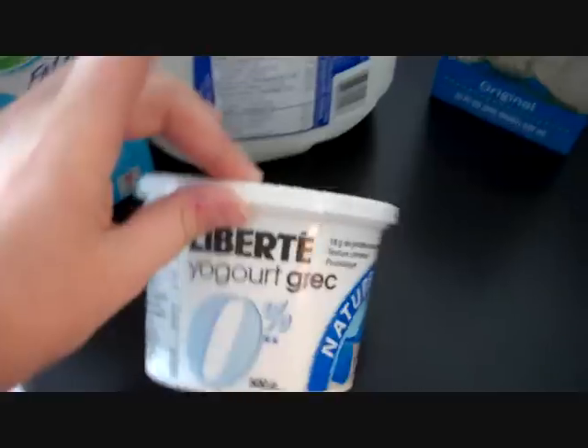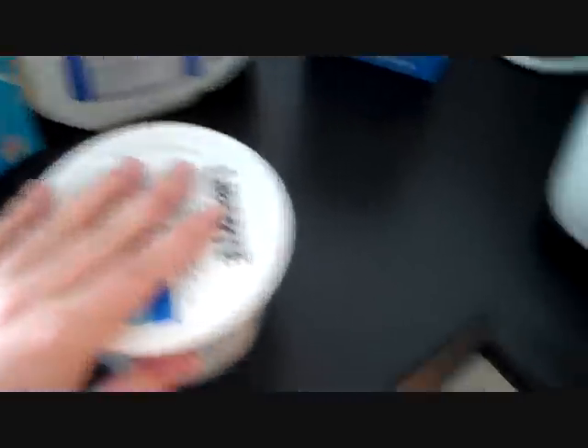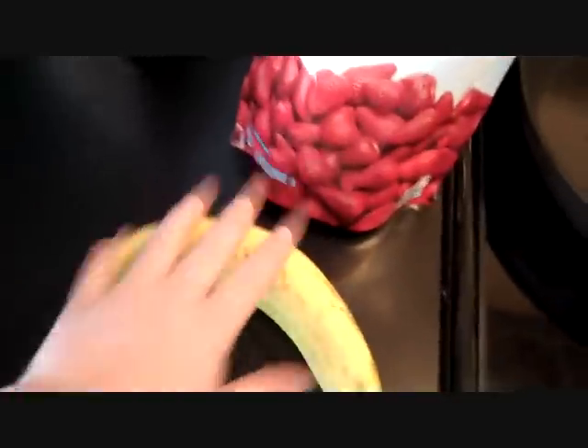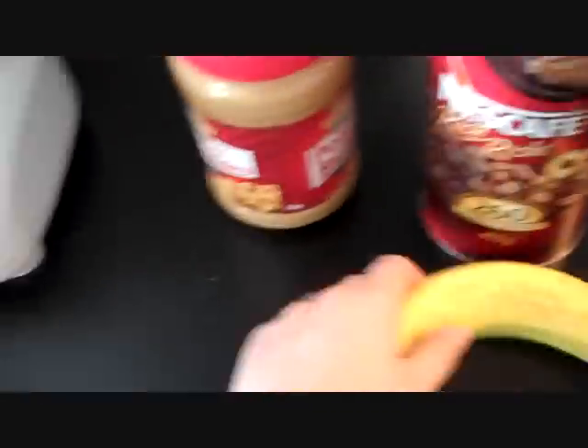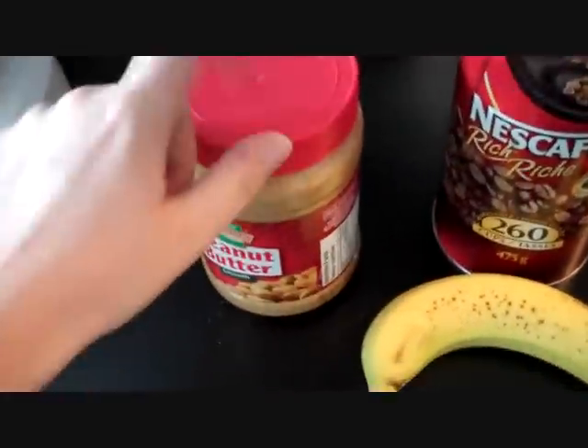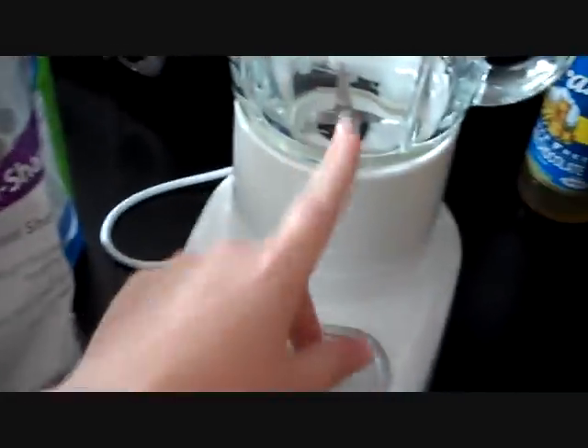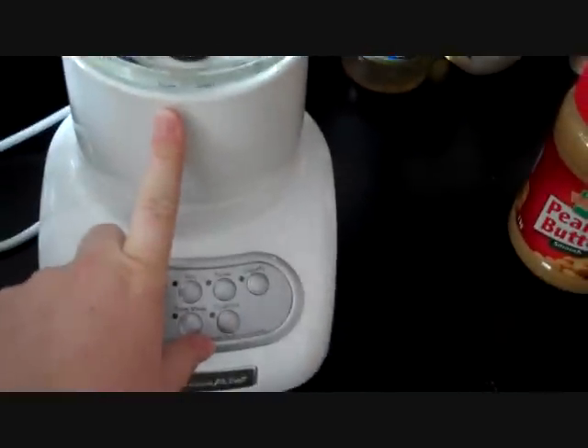You can also use yogurt — if you use Greek yogurt, you can totally use that. Some other combinations I like making are strawberry banana: half a banana and some frozen strawberries, sometimes some ice, blended up. Or I really like banana peanut butter — a tablespoon of peanut butter, half a banana, milk, and ice, blended up. There's lots of different combinations.